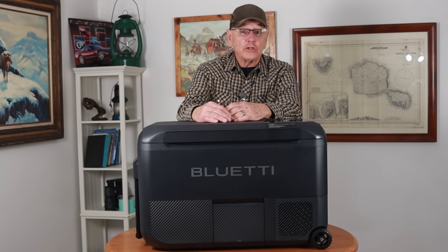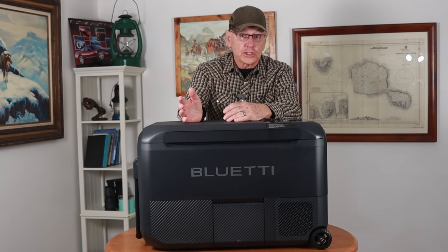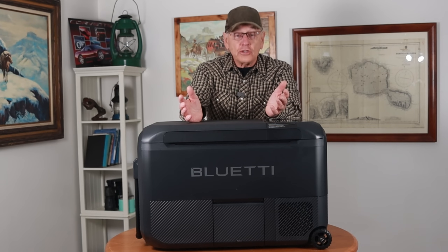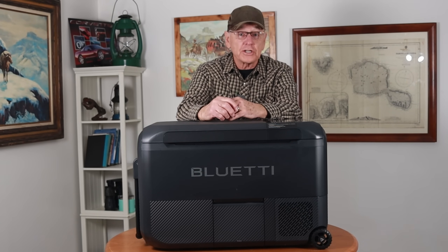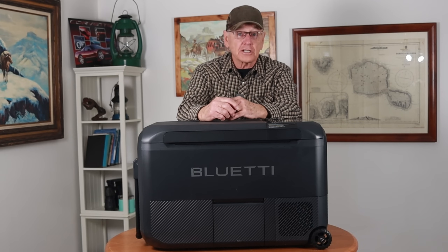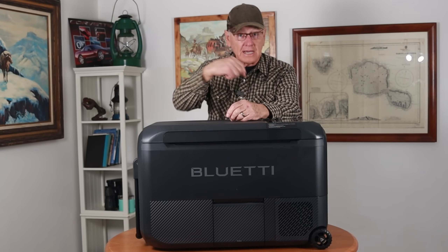This is the beginning of a new ecosystem from Blue Eddy called Swap Solar. It uses the batteries from the Blue Eddy AC-180T, which I did an introduction to just a couple of videos ago. I'll put a link down below and I'll be showing it again in this video.